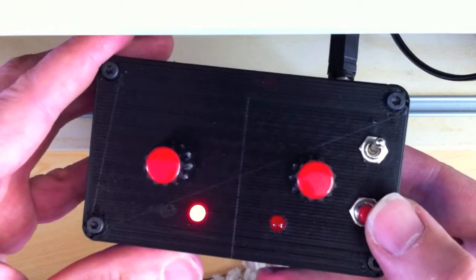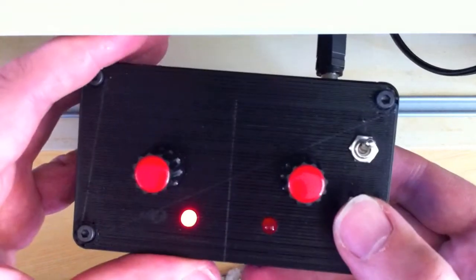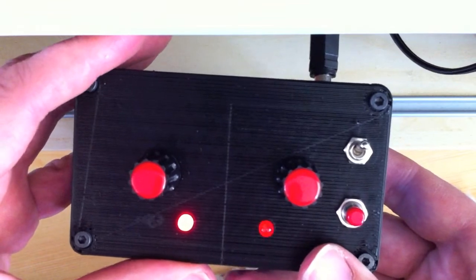Then you start with a simple push of the button and you get a small noise.